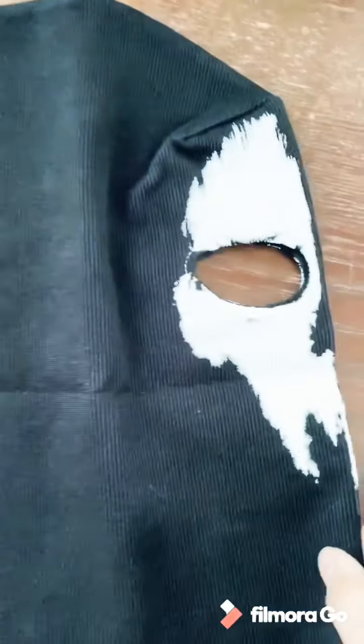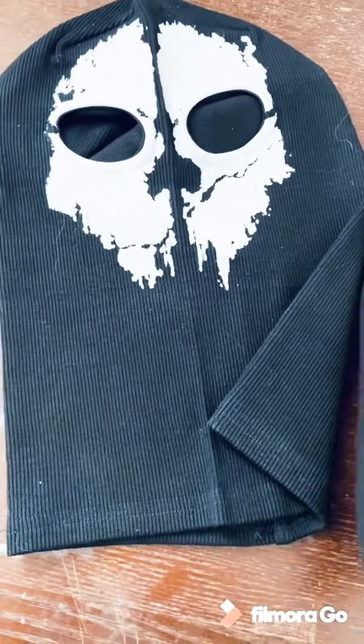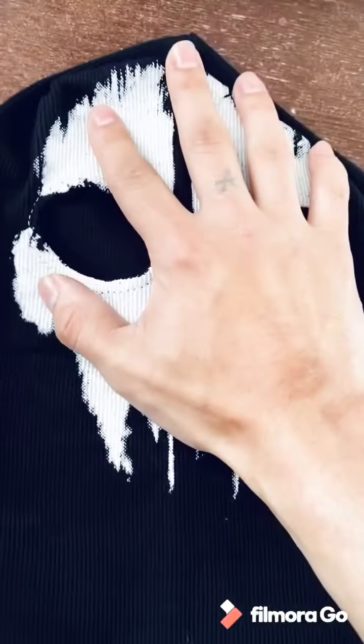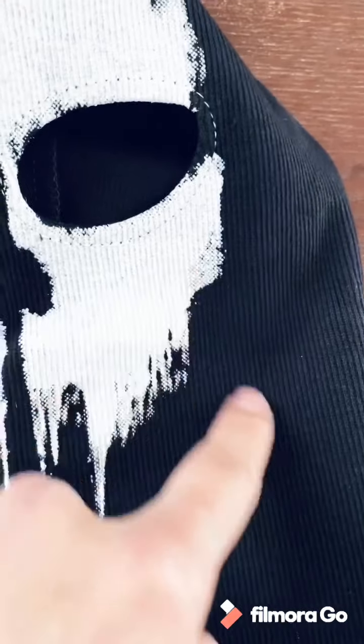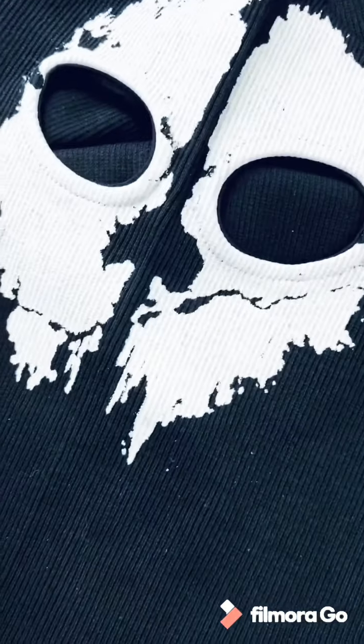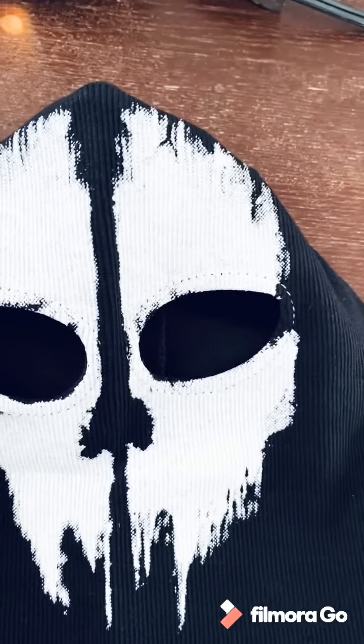I'll take that out so you guys can see. Yep, you can see the difference. And it's larger too — it actually fits your whole head. It's not all tight around your neck. Look at that, much better. It actually has that spray paint effect going, whereas this one just looks like someone splattered a blob of paint on it. This one is much better.